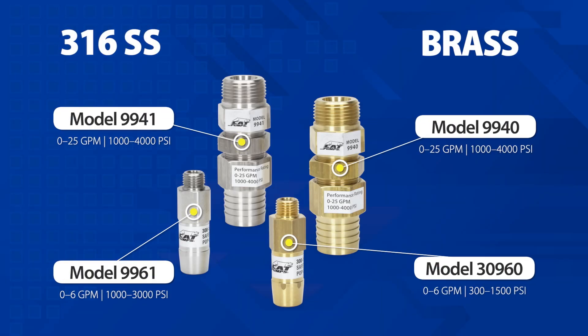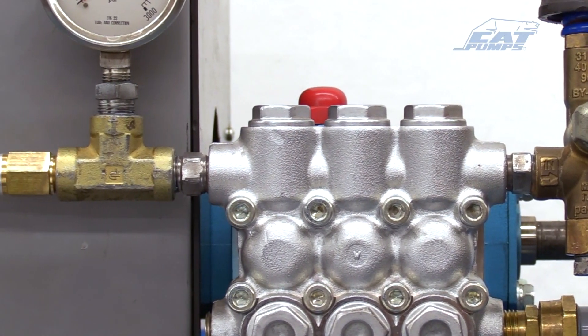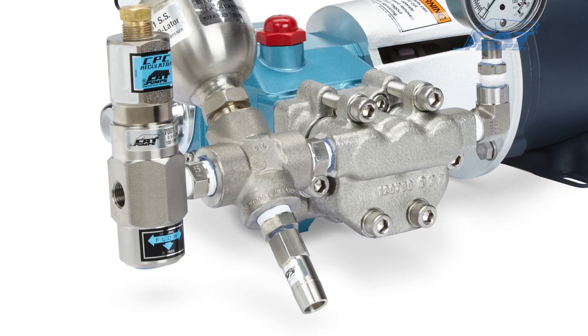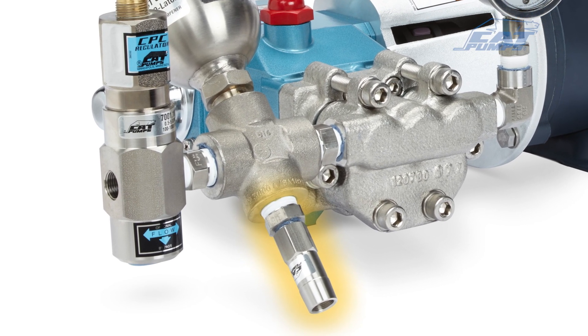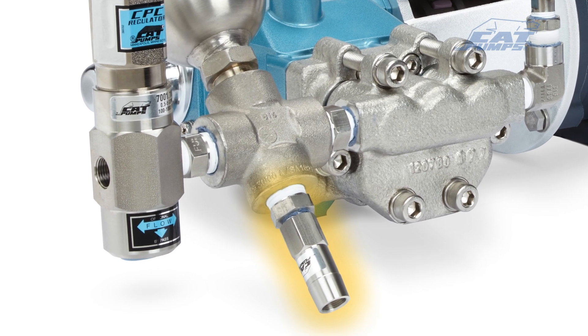Select a pop-off valve that meets or exceeds the flow and pressure requirements of the system. The pop-off valve should mount to the discharge port of the pump manifold opposite the primary pressure control valve. If this discharge port is unavailable, plumb the pop-off valve parallel to the high pressure line upstream from the primary pressure control valve.